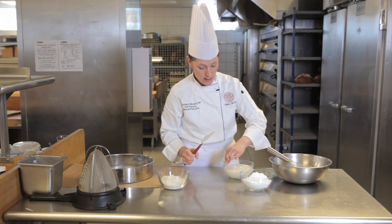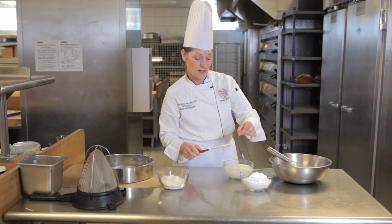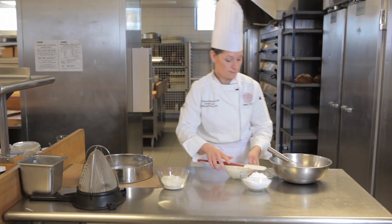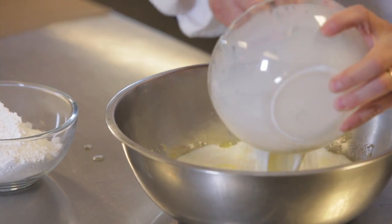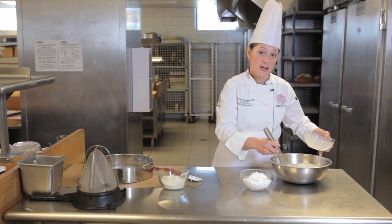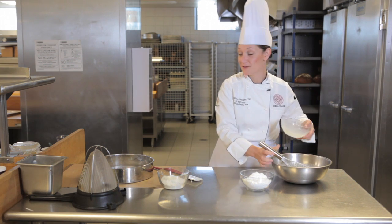To this mixture I'm going to add some milk that's been infused with a vanilla bean. I allowed it to sit overnight so it could really take on that flavor. The honey in the formula really brings out the warming flavors of the vanilla bean.